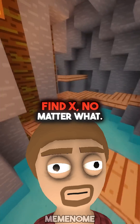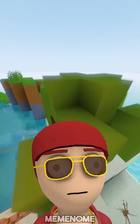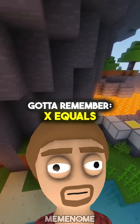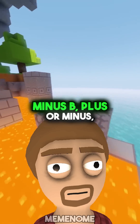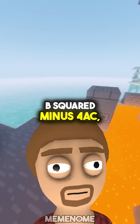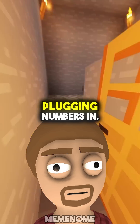It helps you find x no matter what. What's the formula though? Is it one of those long ones? It's not as bad as it sounds. You just gotta remember: x equals minus b, plus or minus the square root of b squared minus 4ac, all over 2a. Looks fancy, but it's just plugging numbers in.